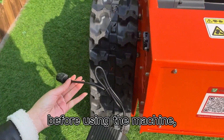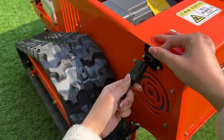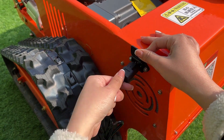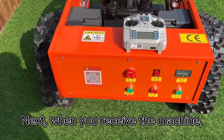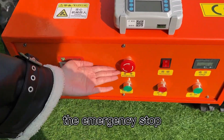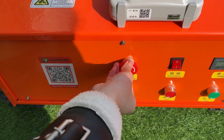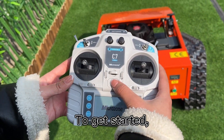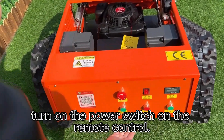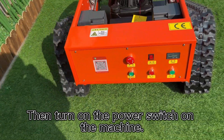First things first, before using the machine, make sure to charge the battery fully. Here's the charging port, so you can plug it in and let it charge up. When you receive the machine, the emergency stop button will be in the closed position due to safety concerns — simply twist the arrow to start the button. To get started, turn on the power switch on the remote control, then turn on the power switch on the machine.